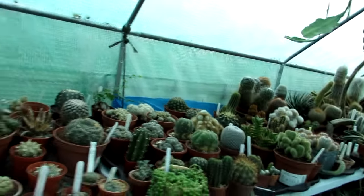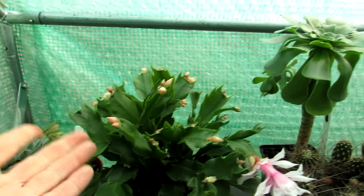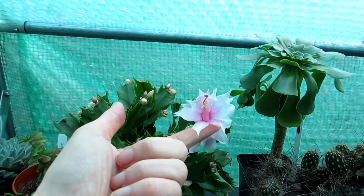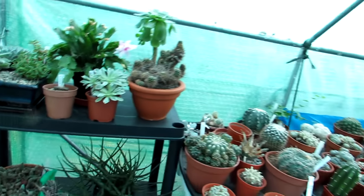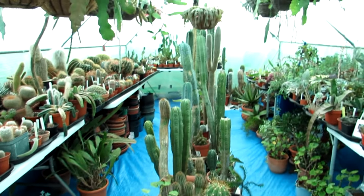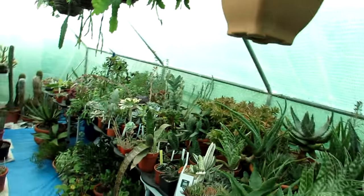Last but not least, this little one has been flowering on and off for weeks - my white-flowering one. It's white but has a lovely sort of pink outer edge. The Schlumbergera truncata usually flowers a bit earlier in the year, but because they're in the polytunnel and kept cooler, they stay in bud longer and flower longer, which is an advantage.